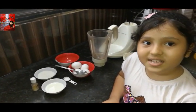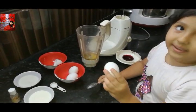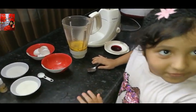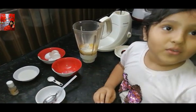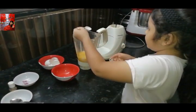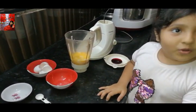Now let's combine these ingredients. I am going to add four eggs, and one fourth cup milk, and one fourth cup sugar, a pinch of salt, and pineapple essence. And I am going to mix it up.